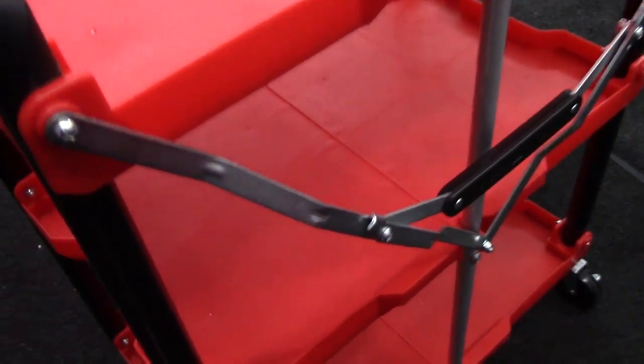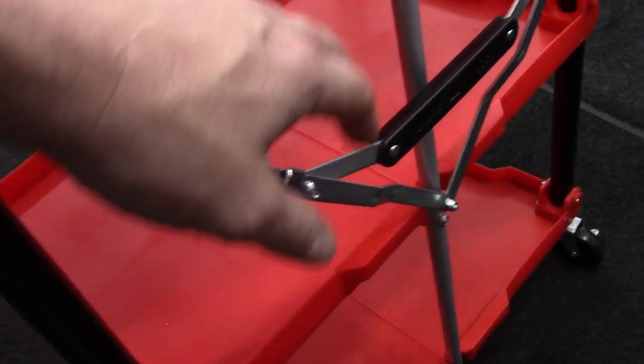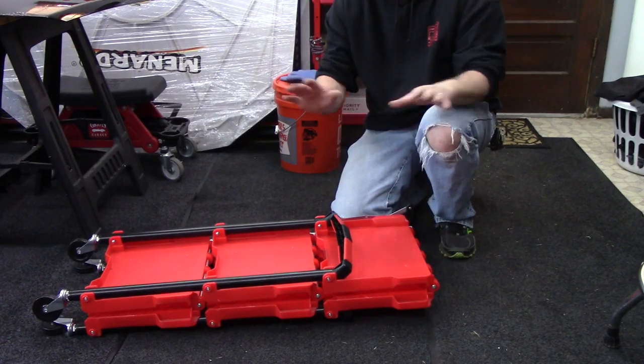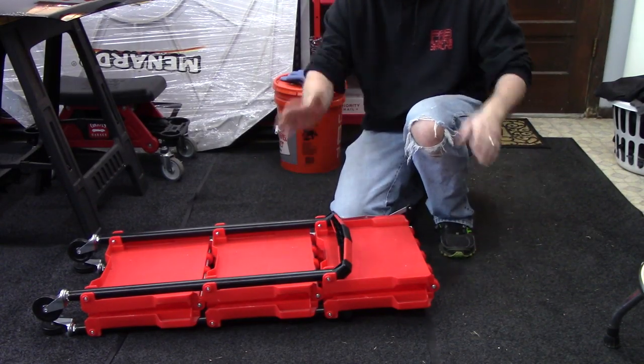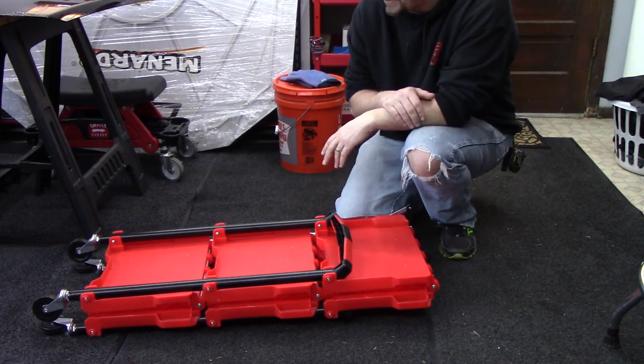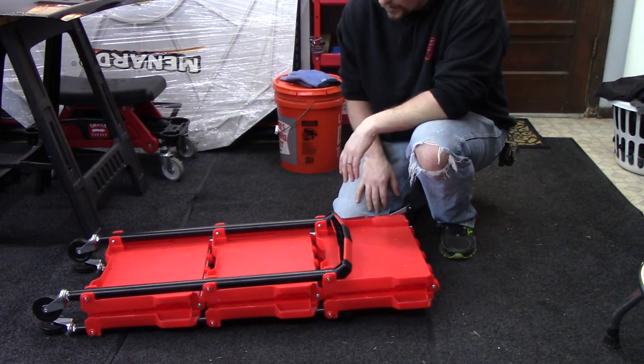It is made of plastic — the shelves are plastic — but the frame components here are metal. This is actually what I consider our mud room where we come in and take our shoes off. I need to vacuum it up, but that's neither here nor there. So that's what it looks like when it's collapsed.